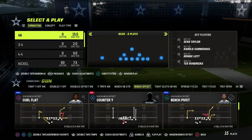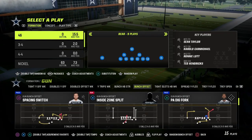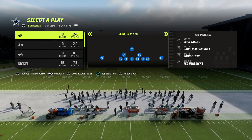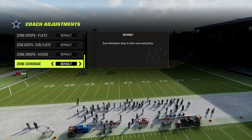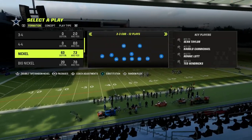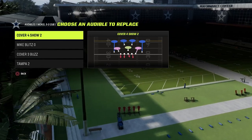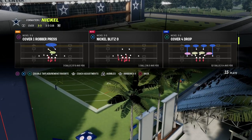I wanted to go over how I would recommend running match coverage against bunch, but this is also a rule that transcends — it's actually a really good coverage defense against anything. We're going to come out in our match coverage and make sure that our zone coverage is set to match so they're actually going to play the right rules. We're going to come out in the 3-3 formation and audible into the 3-3 Cub. Cover four quarters is really the superior match coverage this year with the way it plays, so that's the coverage we're going to be utilizing.